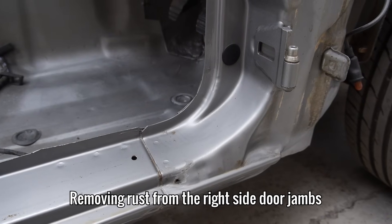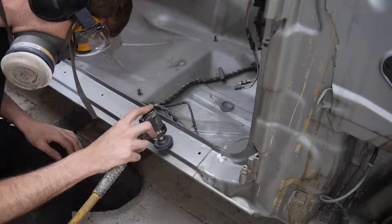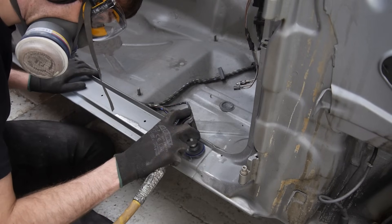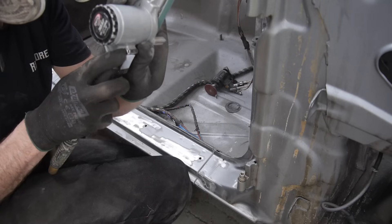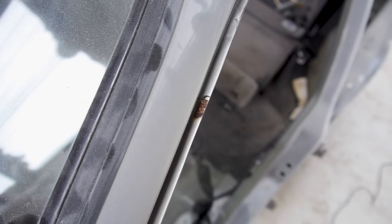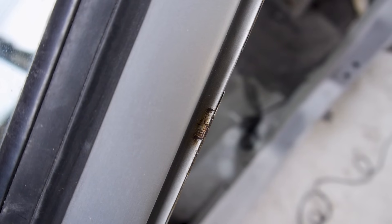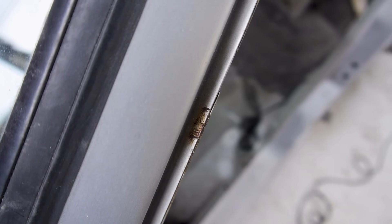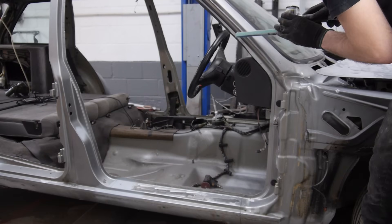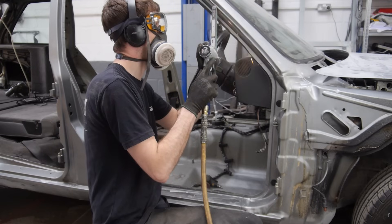To begin with, I'm going to remove all of the spots of surface rust from the right hand side door jams. The clips that hold the trim onto the A-pillar go directly onto the paint from factory, which scratches the paint and causes rust over time. I wonder if BMW still do this today? To reach an awkward spot like this, I'm using the finger sander and the mini disc sander with 36 grit sanding pads.